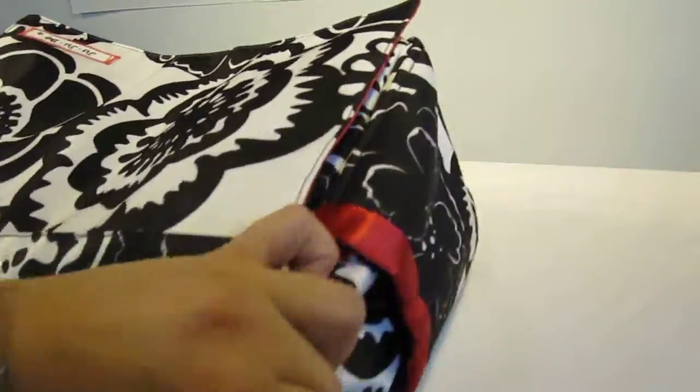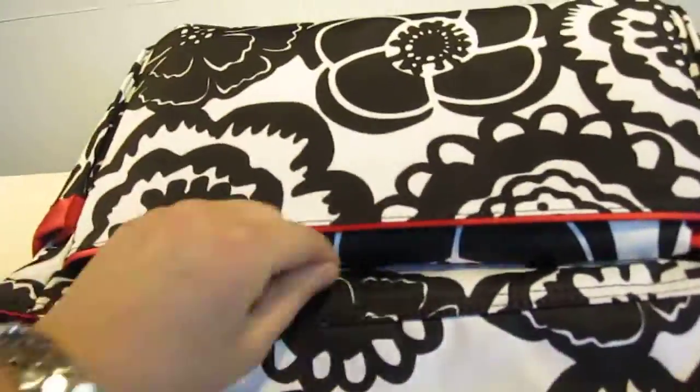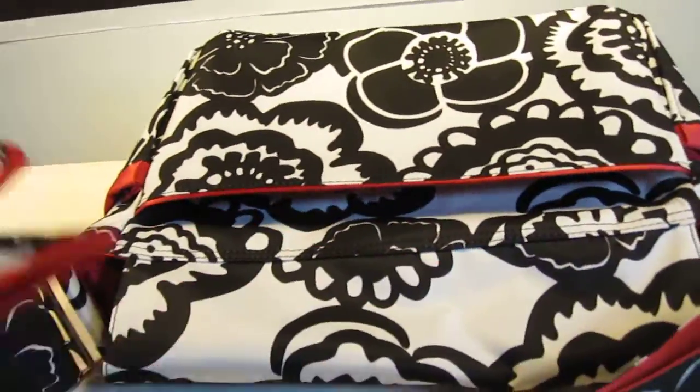Next, you have the two side pockets — I know it's a little difficult to see, but just to give you a little bit of an idea. You've got your back pocket; this is where the changing pad goes.